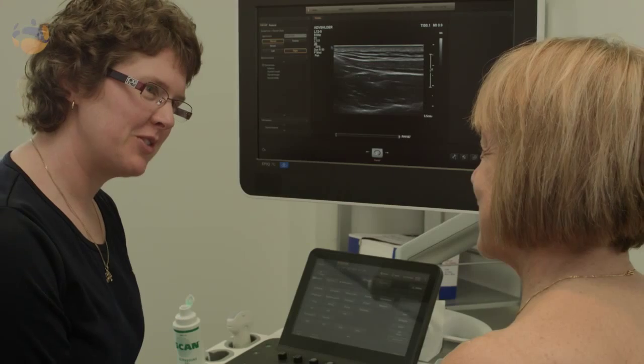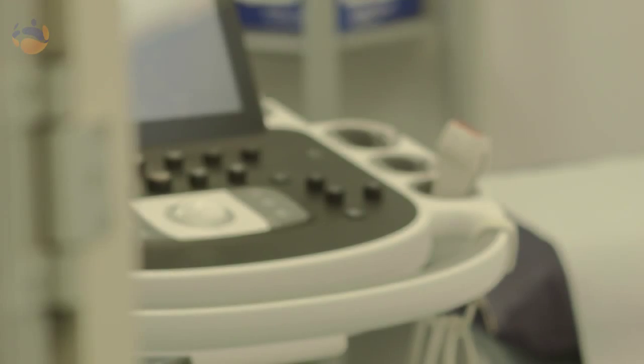I do ultrasound basically because I like meeting new people and creating a better experience by them coming to see me.